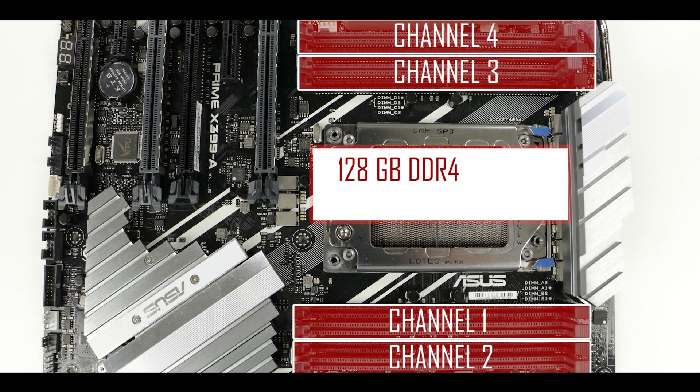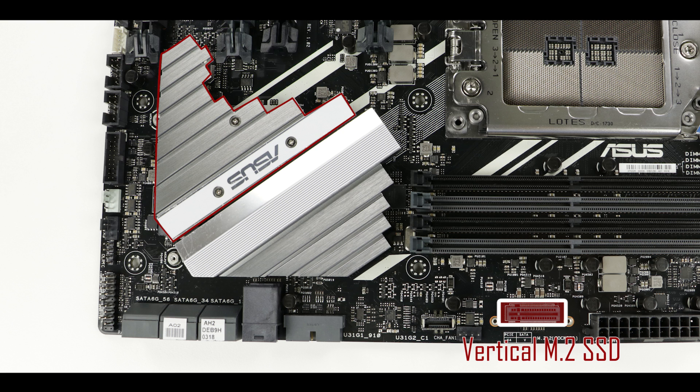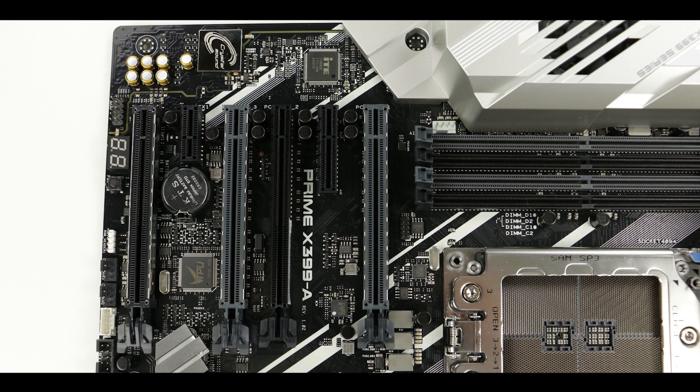Moving on to memory: we have a quad-channel configuration which can support up to 128 gigabytes of DDR4 RAM with a maximum clock of 3.2 GHz. Staying with memory, we can mount up to two M.2 solid-state drives on this motherboard — one on a vertical mount right here, and a second one right under this heat shield. Interestingly, on the back of the heat shield there is a thermopad, which will keep our M.2 drive from thermal throttling too often or too soon.